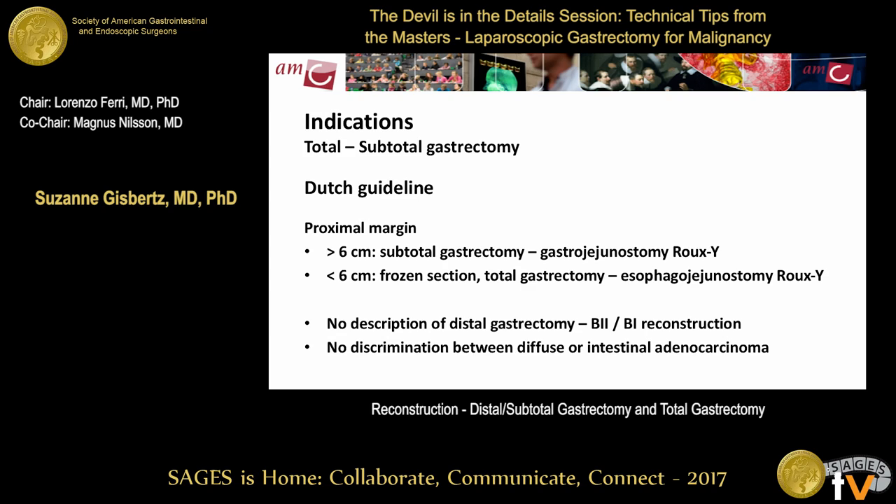If you perform a total or subtotal gastrectomy, the anastomosis will differ. In the Dutch guideline, a subtotal gastrectomy is allowed if you can reach a proximal margin of more than six centimeters — then a gastrojejunostomy, usually with a Roux-en-Y, is performed. If you can't reach six centimeters, a frozen section is needed; otherwise a total gastrectomy with esophagojejunostomy and Roux-en-Y enteroenterostomy is performed. The guideline doesn't describe B1 or B2 reconstruction for distal gastrectomy.